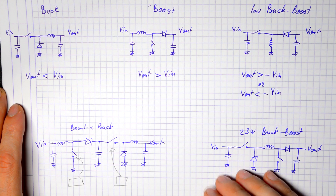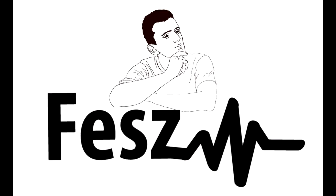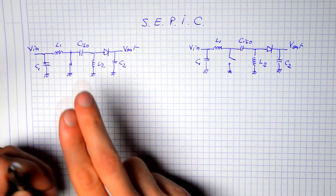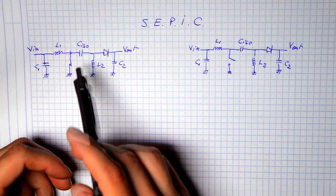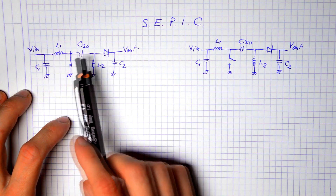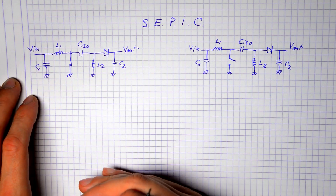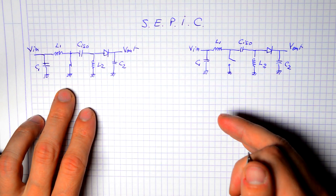What I want to discuss today are topologies using only a single switch that achieve the same buck-boost behavior: the SEPIC and the Zeta power supply topologies, and also the non-isolated Ćuk. The SEPIC — single-ended primary inductor converter — is basically a boost converter with an extra capacitor and inductor added. One notable feature is that the capacitor means the input and output are completely isolated when the supply is off — no current can flow directly or indirectly.